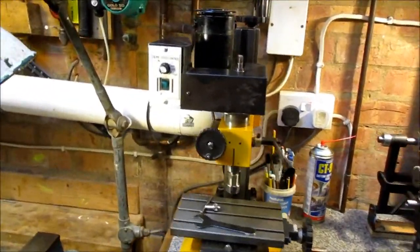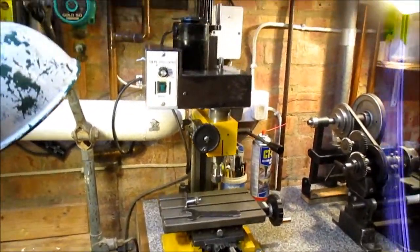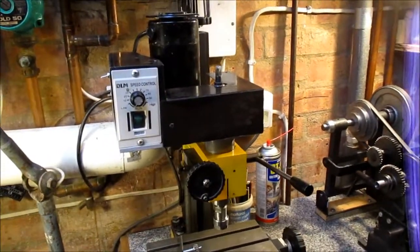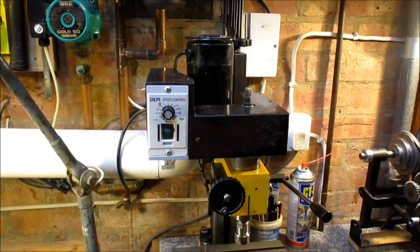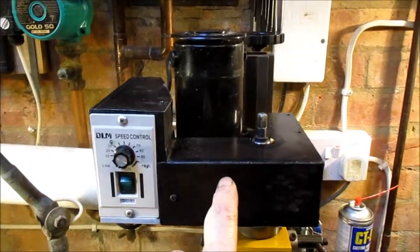This is my little Clark CMD10 mini mill. It's much the same as the Sieg X1. There are a couple of little things I've done on it that might be of interest to people. The obvious one is I've converted it to belt drive.